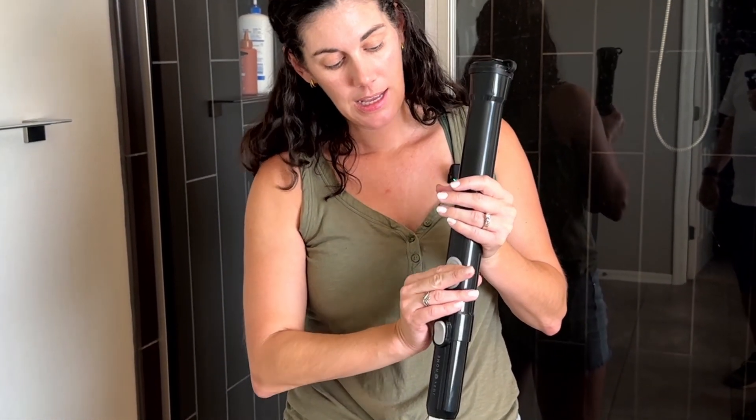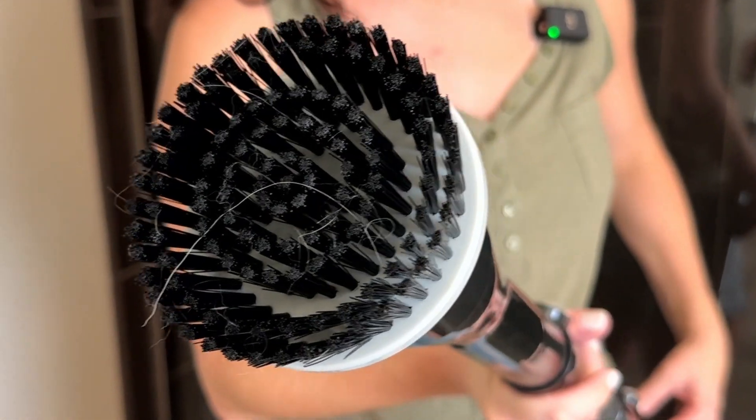Your power button is on the wand at the end. It has a couple different settings. So this is the first. A little faster. And that's all.